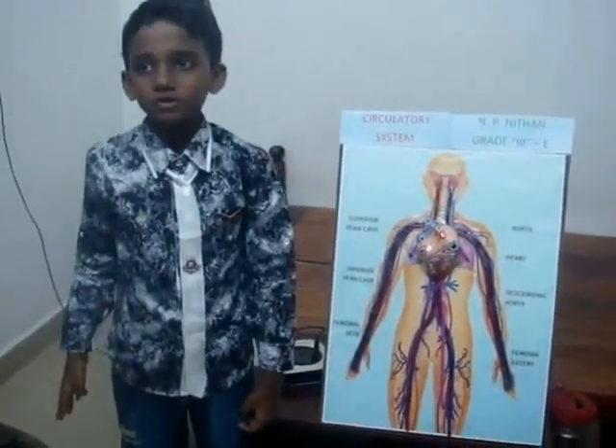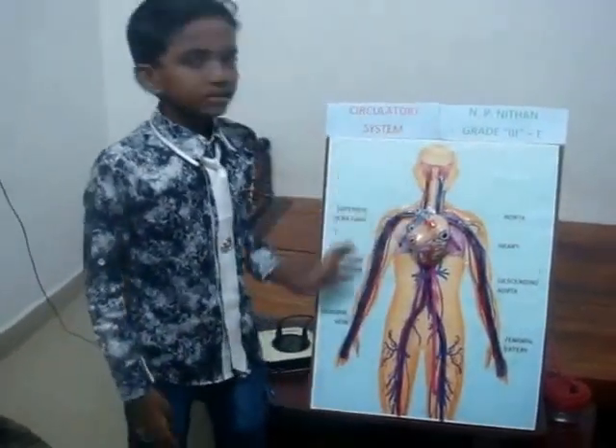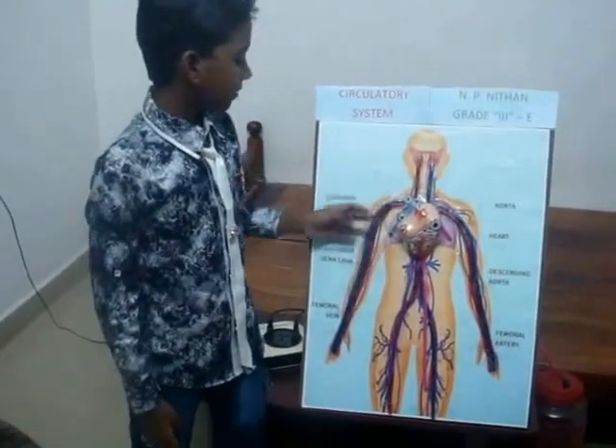Hi everybody, today I am going to explain about how the circulation system works. The circulation system is made up of heart, blood and blood vessels.